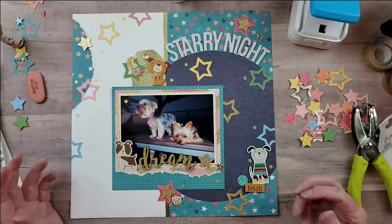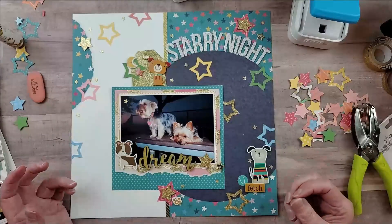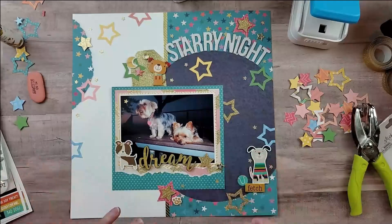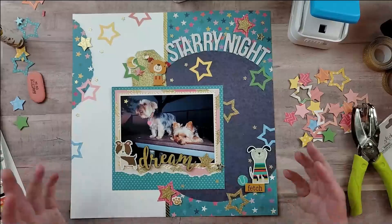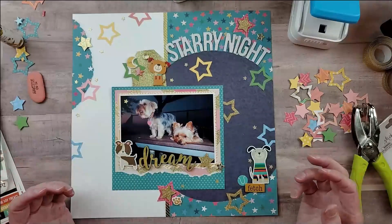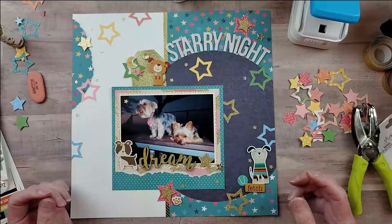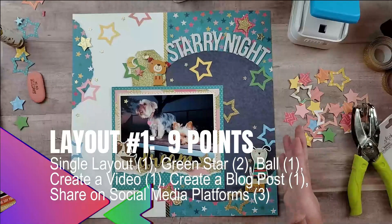For using a green star I can get two points, and using the ball gives me another point. The only other point I could have gotten was for finishing an unfinished project, but since I started and finished this on the first day of Calvin Ball I can't claim that. I'll be sharing this on Facebook and doing other things to earn points — I'll try to put my total point score up on screen for this layout.